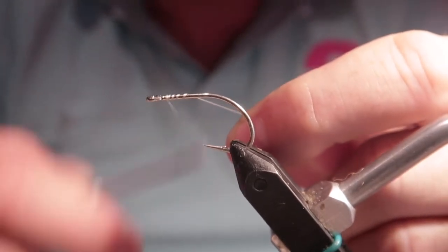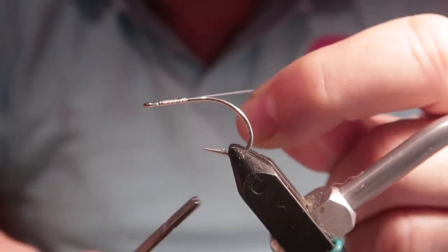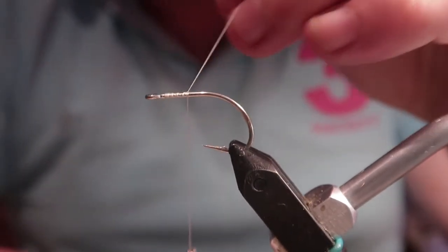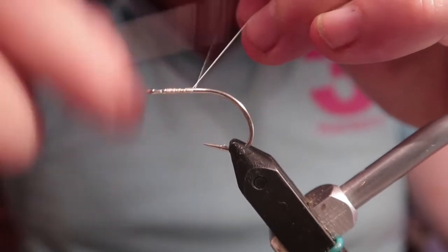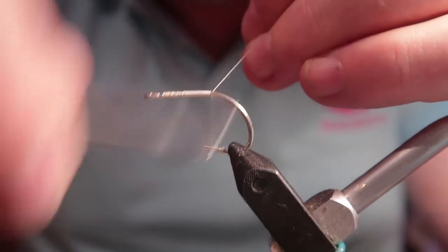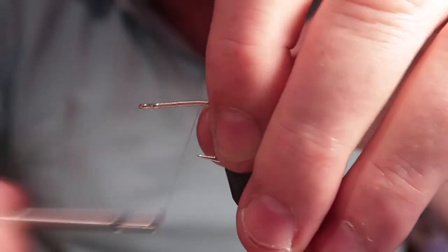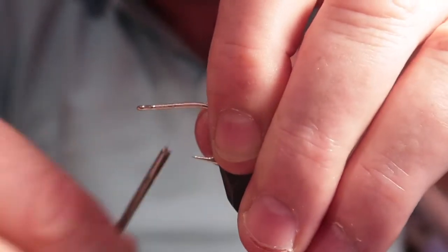As normal, I introduce the silk from behind the hook and make tight wraps forward to the eye, leaving one or two millimeters clearance. Using the tailpiece as a guide, I form a continuous thread base or foundation to the rear of the hook, pretty much in line with where the barb would be.